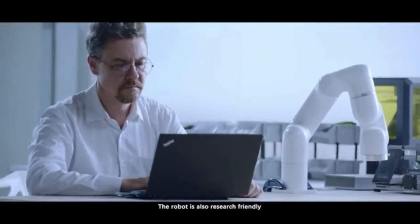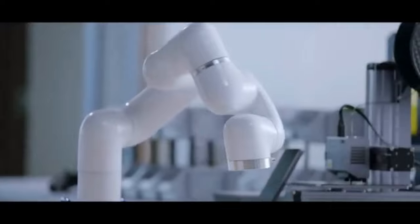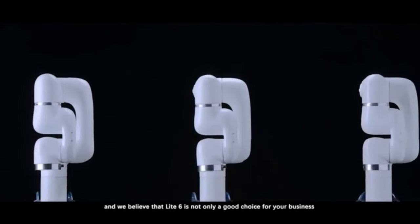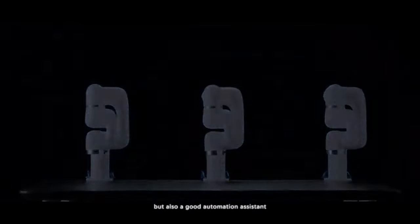The robot is also research-friendly. It supports not only ROS1 or ROS2, but also Python and C++ APIs. Third-party devices are also available. The brand-new Light 6 is the most affordable robot we have ever created, and we believe that Light 6 is not only a good choice for your business, but also a good automation assistant.